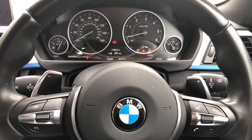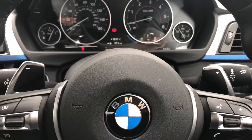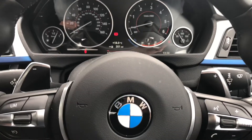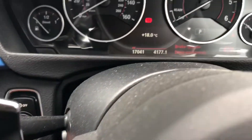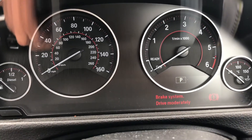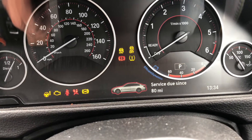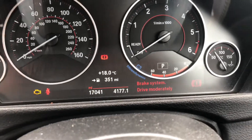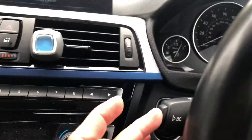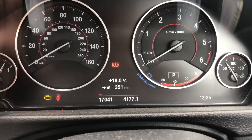In this video I'm going to show you how to reset the brake warning light on a BMW 2017. Turn the ignition on — you'll see messages like 'service due since 80 miles' and 'brake system drive moderately'. Press the BC button to clear everything off.